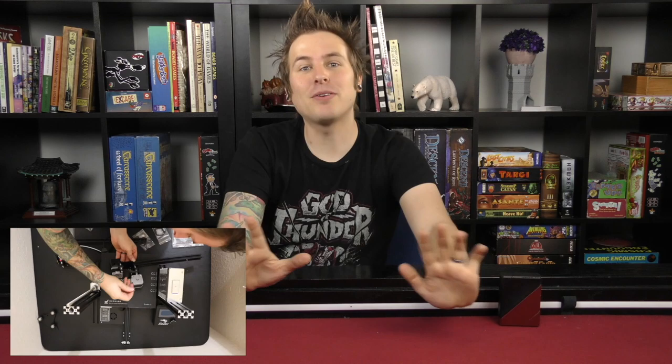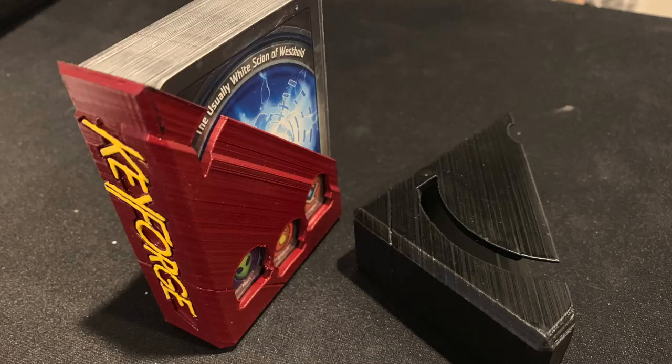I was super excited because the Ender comes with a test file — a little Creality dog — that a lot of people print as their first print. I made sure the bed was leveled, popped in the SD card, and tried to print it. My first little 3D dog turned out pretty good, which was amazing. Then I needed to make something board game related, so I jumped in and made this Keyforge deck holder. I found a file online, downloaded it, and that was my experience building my Ender 3.